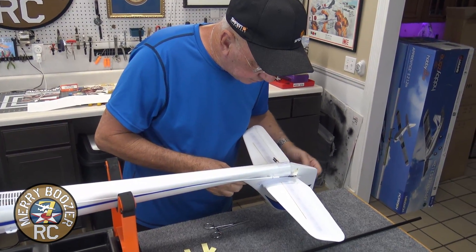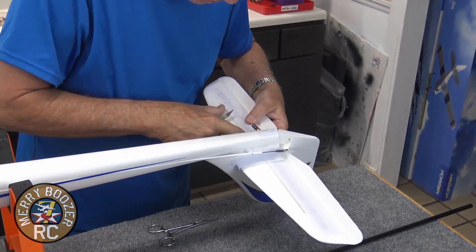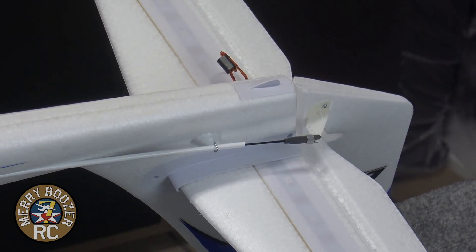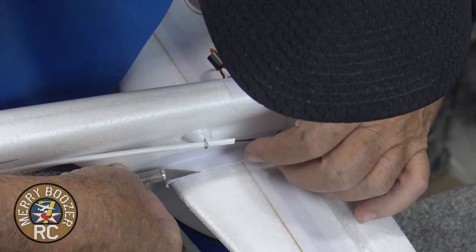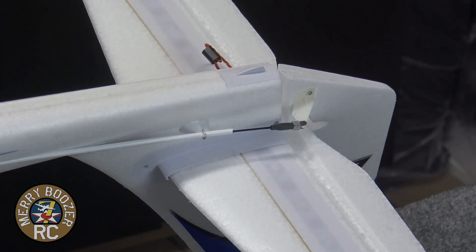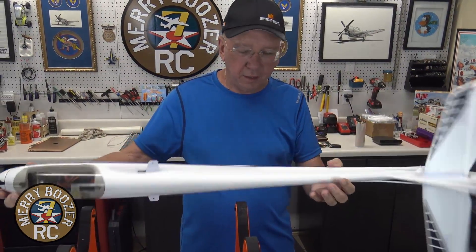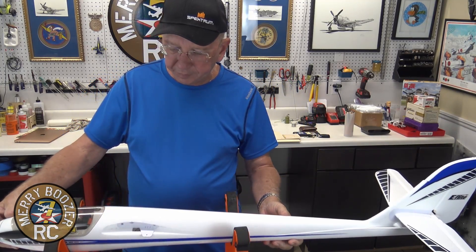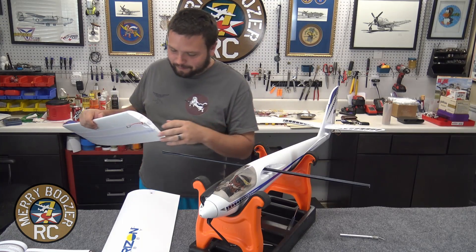You get it right there. Ta-da! That gets the tail assembled. Now we will be moving on to the wing. I'm going to put the wings on this airplane. First thing we did is slide the carbon spar in, now we're going to line that spar up to these holes and start working the wing on.